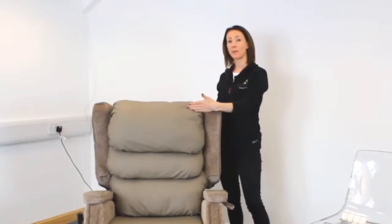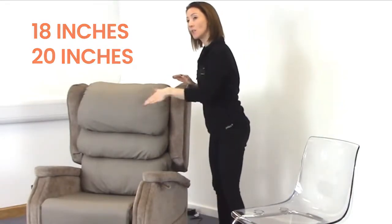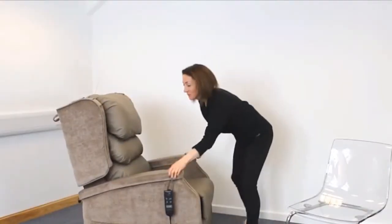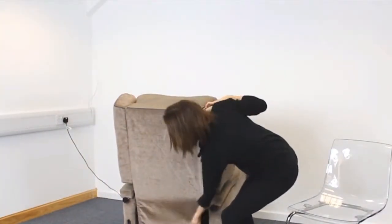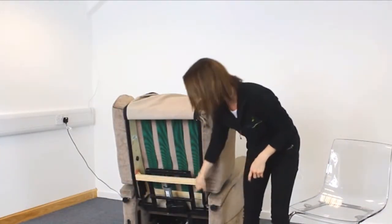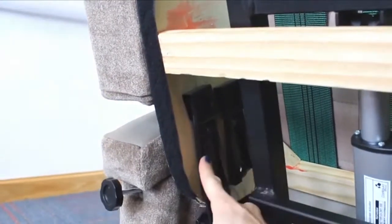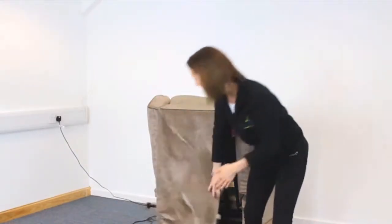For the seat depth, we can reposition the backrest within two positions: at 18 inches or 20 inches. We lift the back flap and then reposition it into another bracket. Once you have changed the position of the chair to the depth that you require, you just bring the flap back and Velcro it into place.